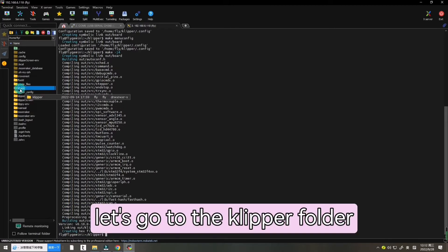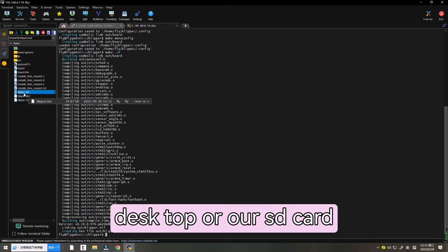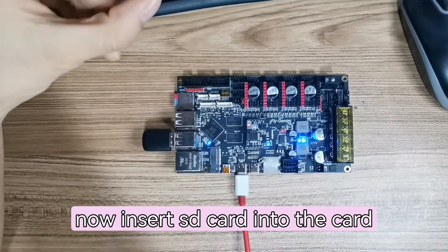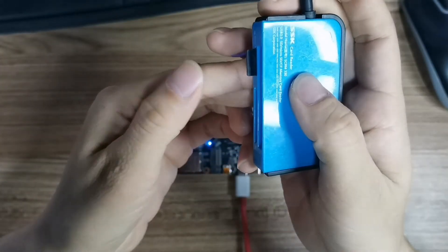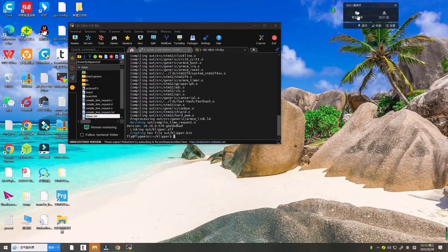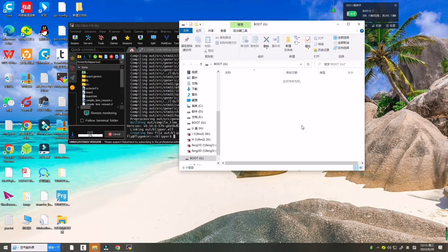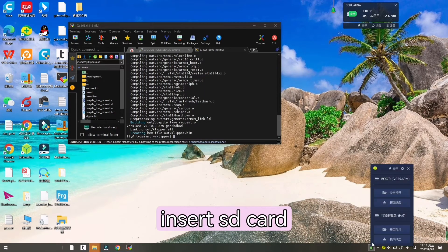Now let's go to the Klipper folder and find the 'out' folder, then drag 'klipper.bin' to the desktop or our SD card. Insert the SD card into the card reader and connect it to the computer. Format the SD card in FAT32 format, then open it and drag 'klipper.bin' into the SD card.